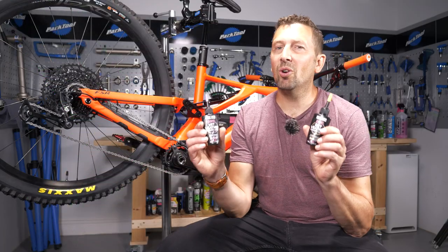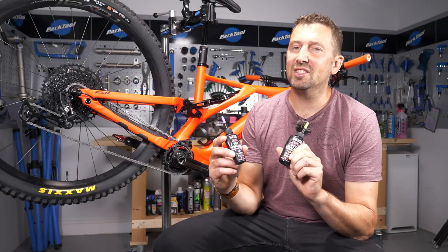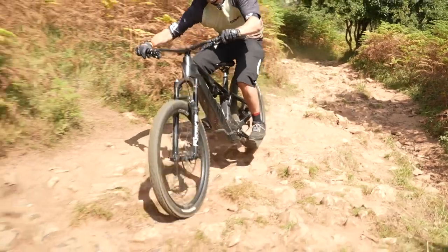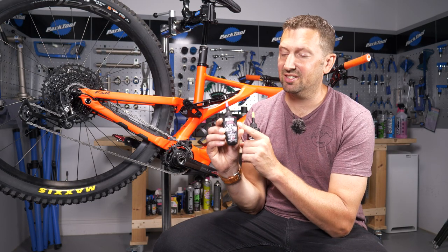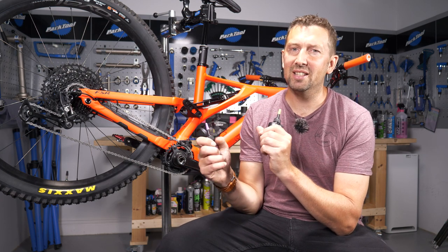If you apply the wrong lube for the conditions you're riding in, this can definitely damage your chain. For instance, if you're riding in the dry and you apply wet lube, it's going to cause a big sticky mess and attract every single bit of dust and dirt to your chain, creating a grinding paste.